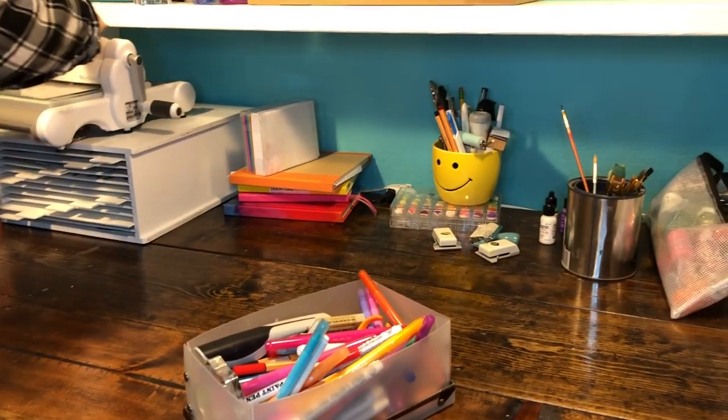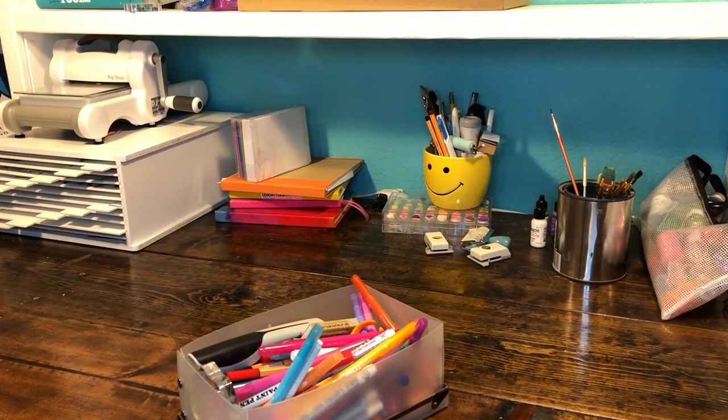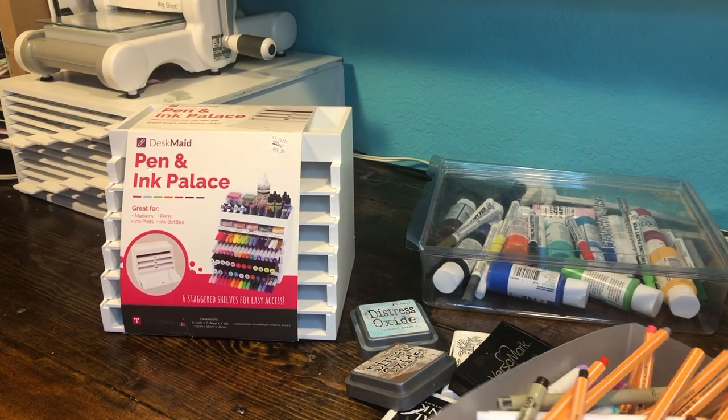You can stack other files on top if you want. I'm going to put my Big Shot on here, but my workspace has a shelf right above it, so I'm a little limited — that's just how I made it work for my space.